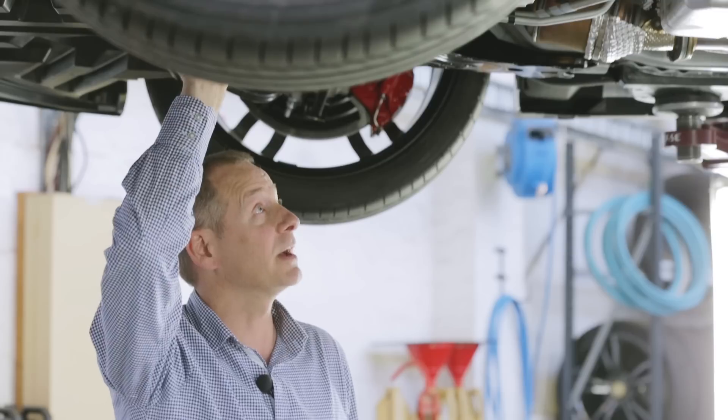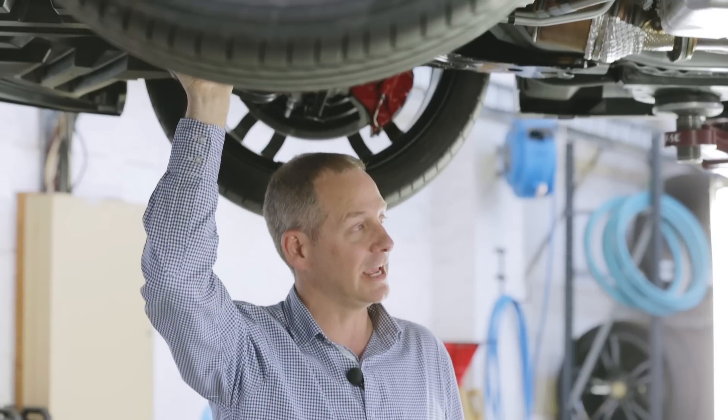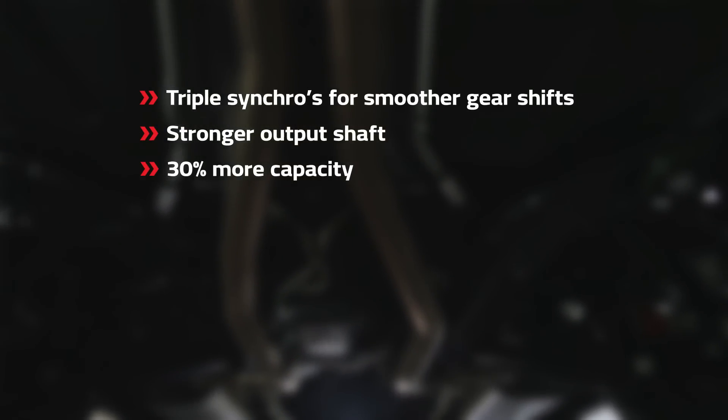It's also got paddle shifts. The manual transmission is the TR6060 MG90 spec — it's got 30% more capacity, a stronger output shaft, and triple synchros for smoother gear shifts.